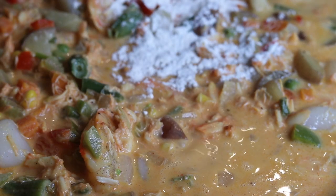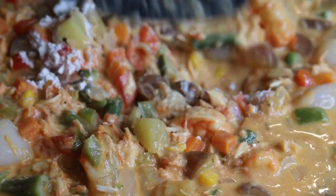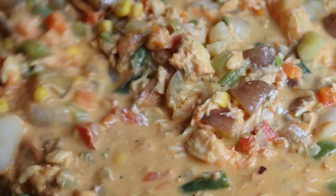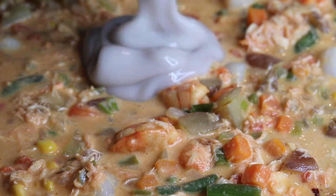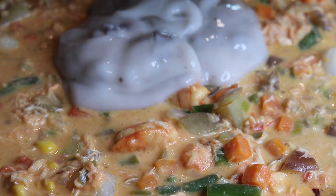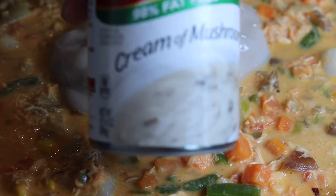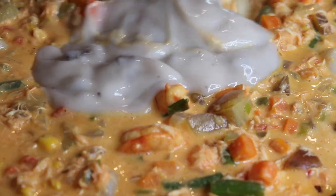To thicken our sauce, go ahead and add in two tablespoons of flour and mix it together. Make sure you mix all of that flour in so you don't get any flour taste. I'm adding in a ten-ounce can of cream of mushroom soup — not only will it make it thicker, but that flavor is bomb. It's completely optional and up to y'all.